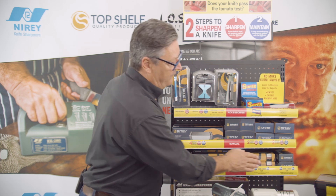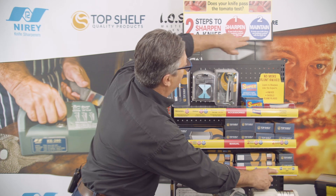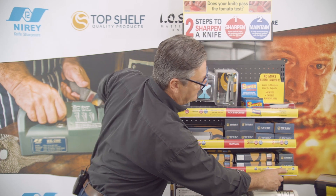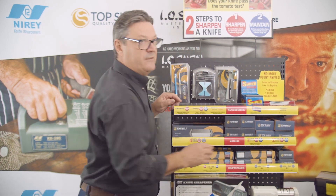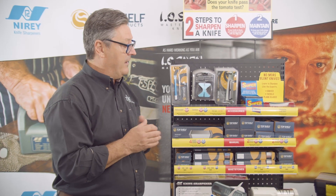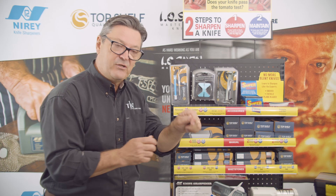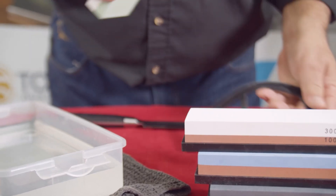And then finally we move up to 3000/8000. This is for the purist — as you can see by the spots here, we're talking about sharpening and maintaining. This 3000/8000 grit is really just for maintaining. It's designed for cutthroat razor blades and sashimi knives. You can take an eyelash and slice it into half centimeter pieces.